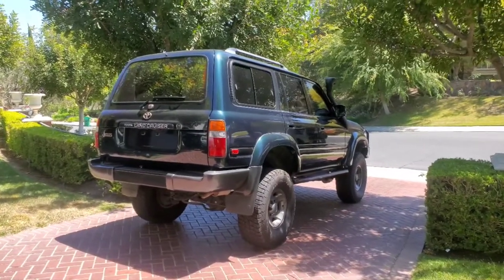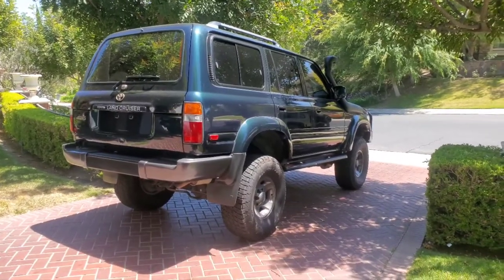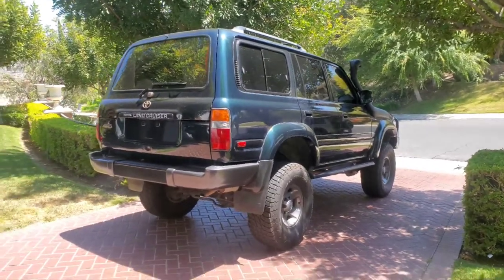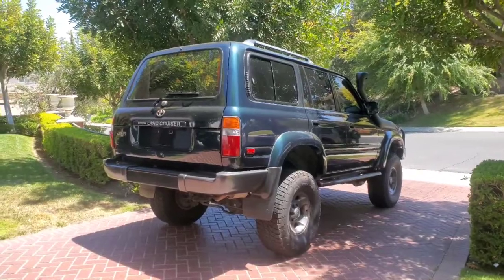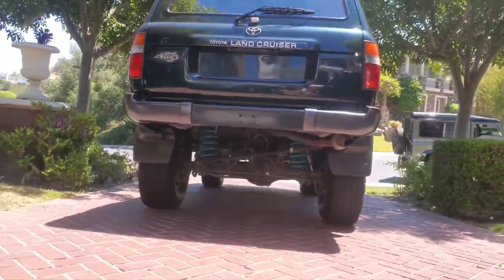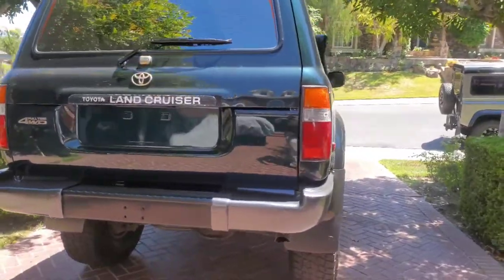All right, so you want to lift your Land Cruiser — who doesn't? They just look beautiful when lifted. If you're going two to two-and-a-half inch lift, no problem. As soon as you go four inch, which this is, you have extra things — you go down the rabbit hole. Just look how lifted this thing is; it's just a monster. Dobinsons.